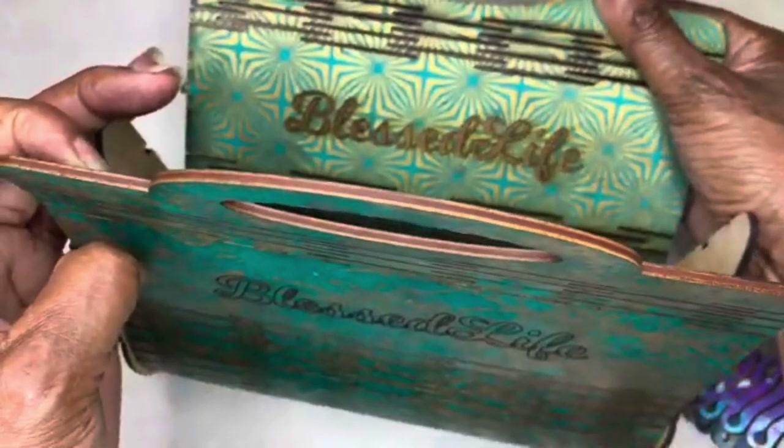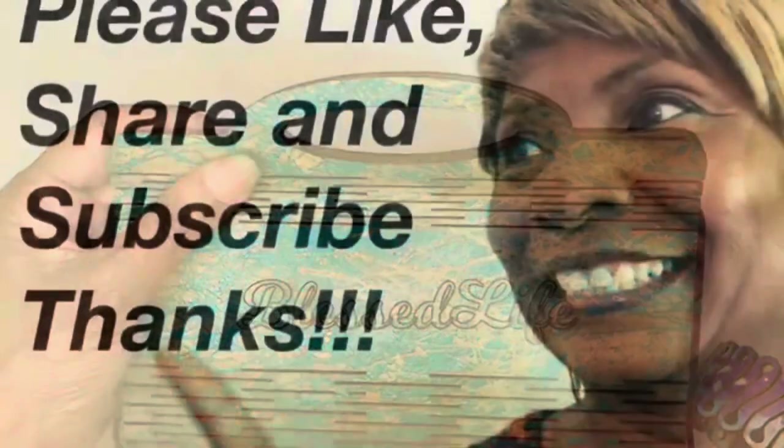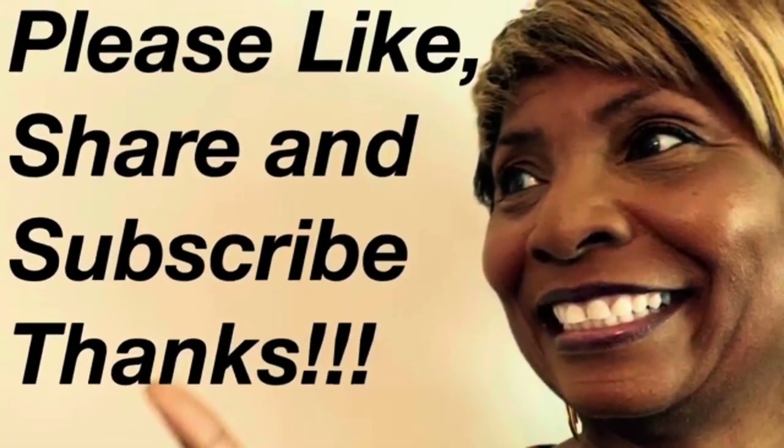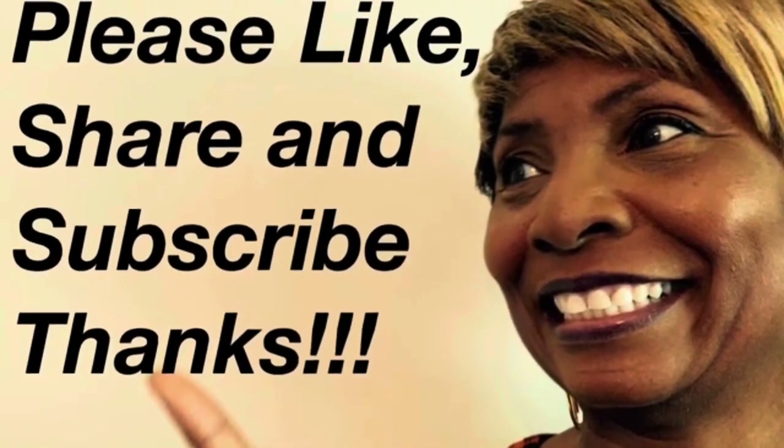Paper or fabric is a great alternative if you're not a great painter. Good people, please like, share, and subscribe, and as always, be blessed.